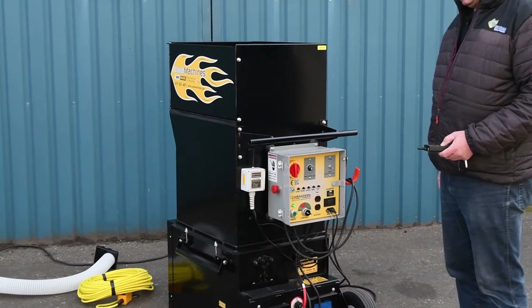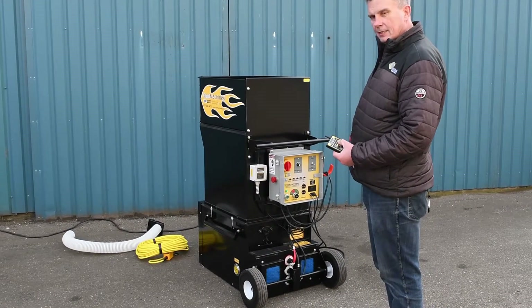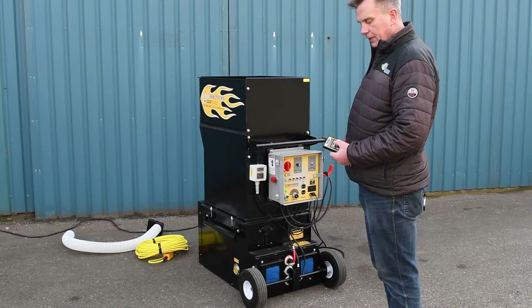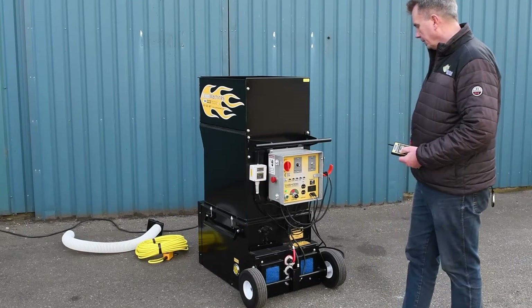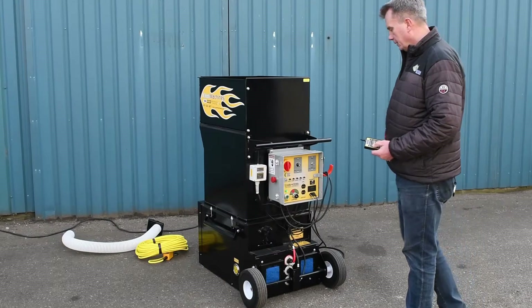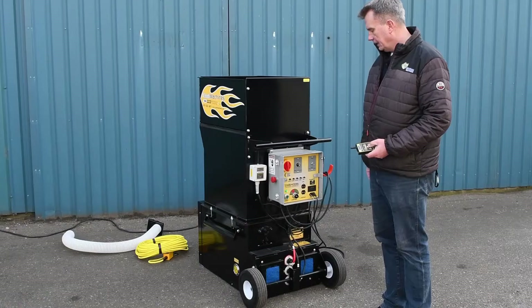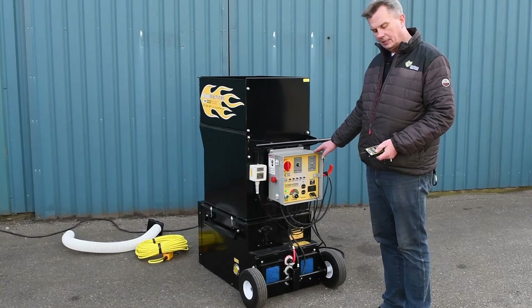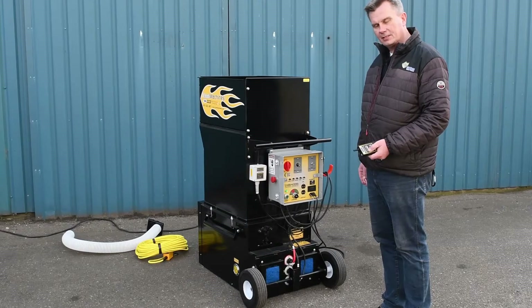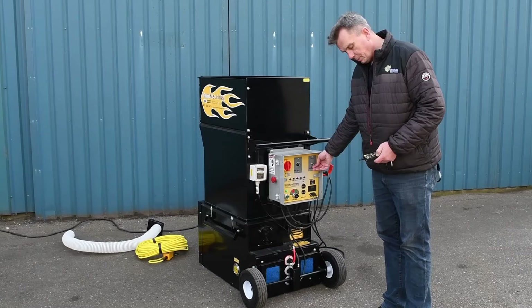The first step is to turn on the air. On the controller we can adjust the air speed. It is also possible to adjust the air manually — if something should happen to your wireless system you can always switch over and adjust it manually.